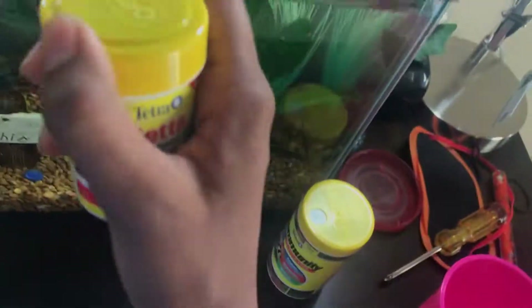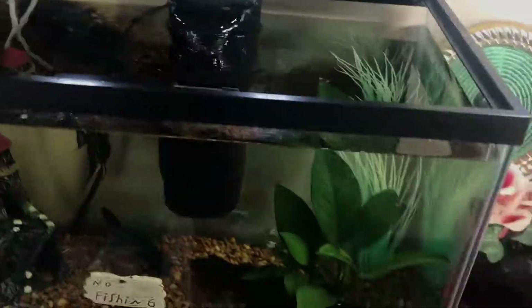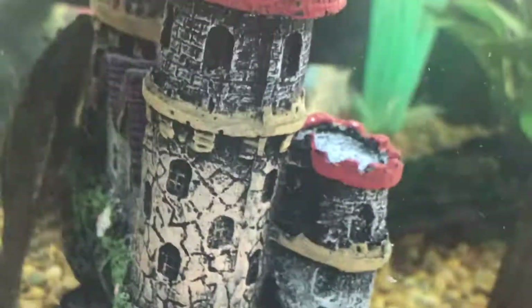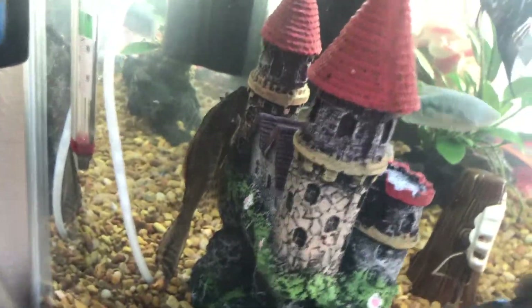I almost spilled that whole thing of betta flakes — holy crap. Alright, so that's all I feed my fish. The wafers are also for the pleco, which I actually forgot to mention. My pleco's gotten huge — he was basically about as big as that little red top there, and now he's as big as the whole castle. So I grew him out pretty fast.